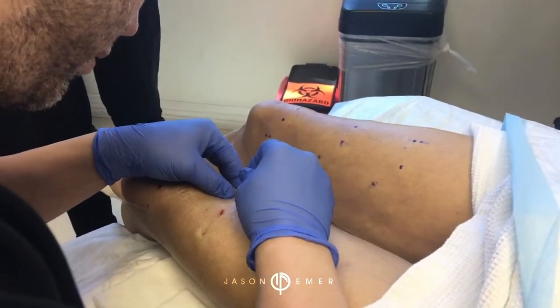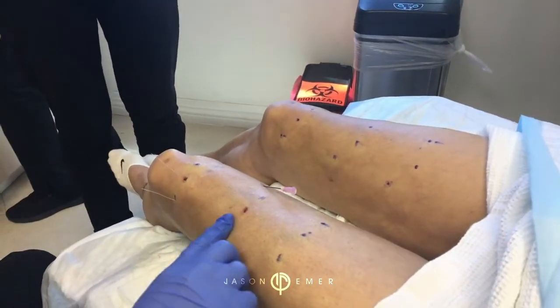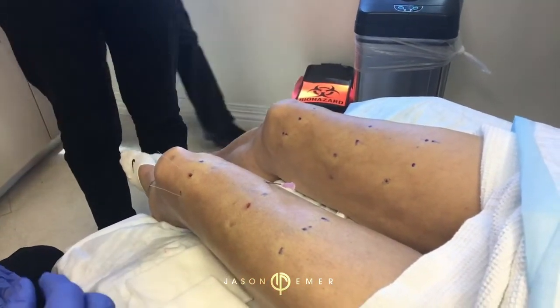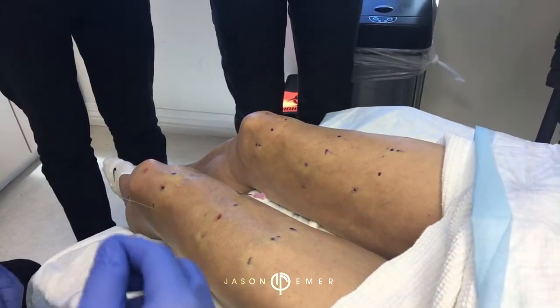You may feel a little pinch; if you do, let me know. You should be fine — are you okay? Mm-hmm. You're doing really good. And then we repeat the process.